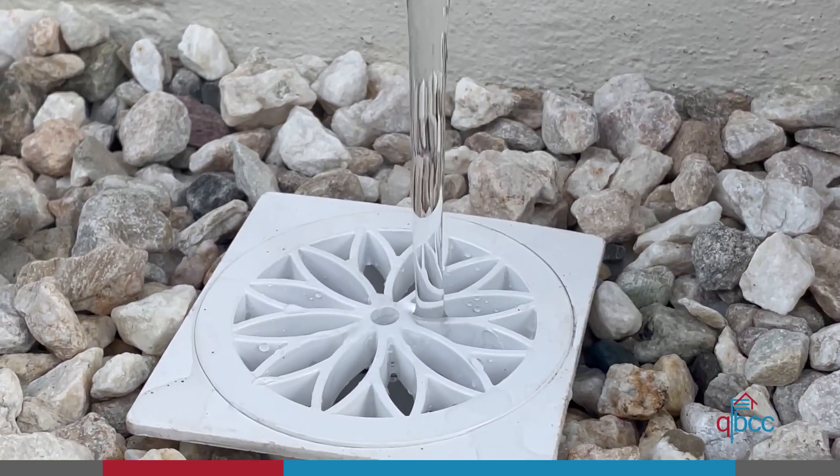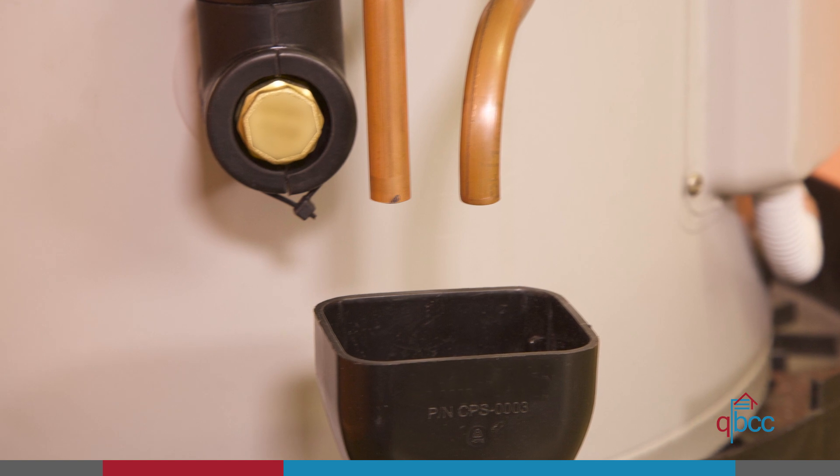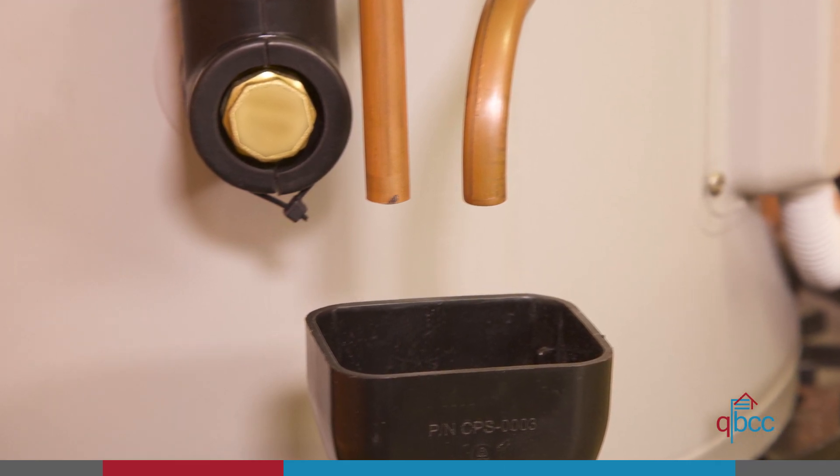It may be necessary to have the valve drain line discharge into a tonne dish when the distance to the point of final discharge is greater than the maximum given in the standard.